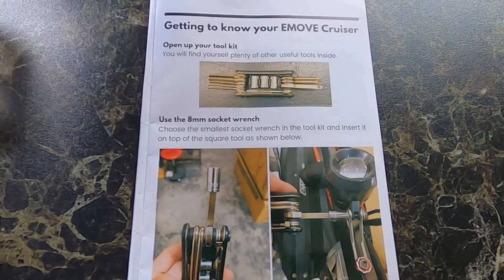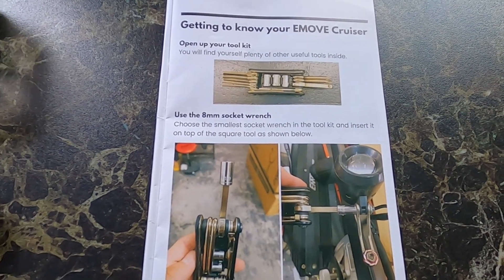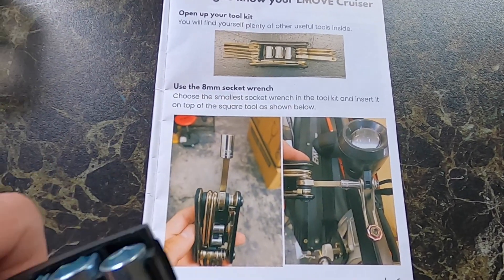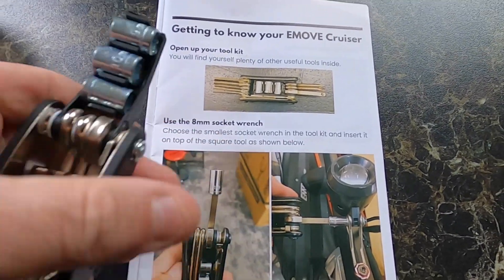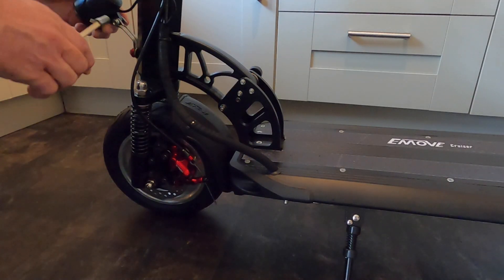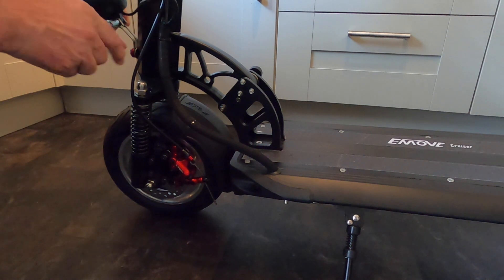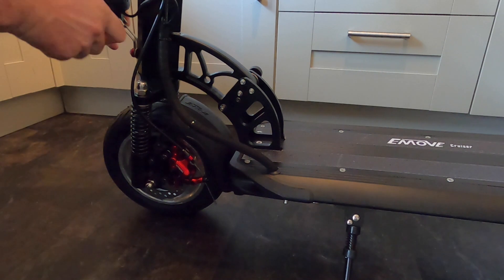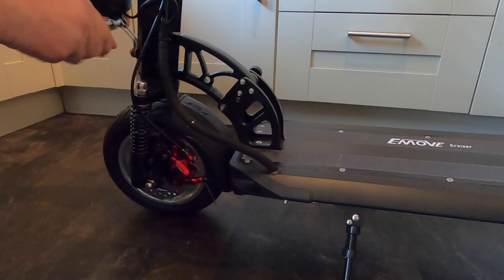I've come indoors because it started to rain, so now we need to secure the front light. We need the eight millimeter socket, which is the smallest one on here. We'll probably end up putting another light on here as well. As you can hear, it's really chucking it down outside — sounds like there might be a bit of hail actually.